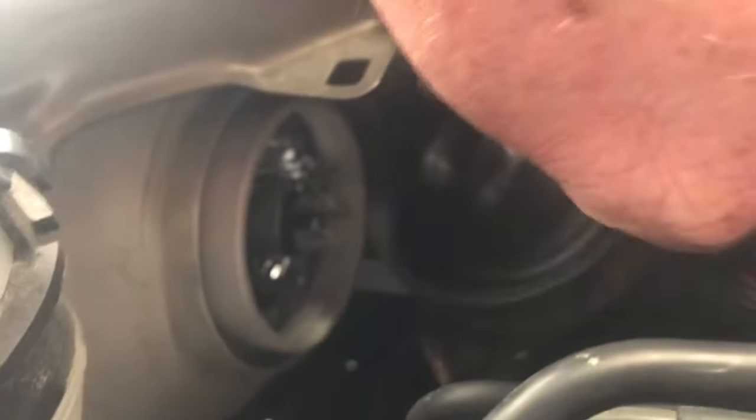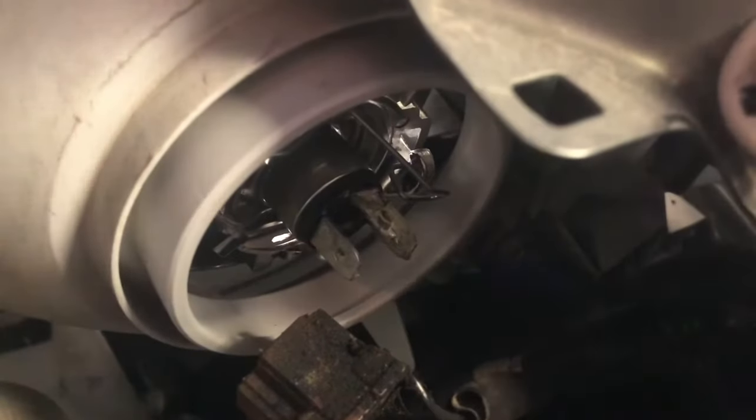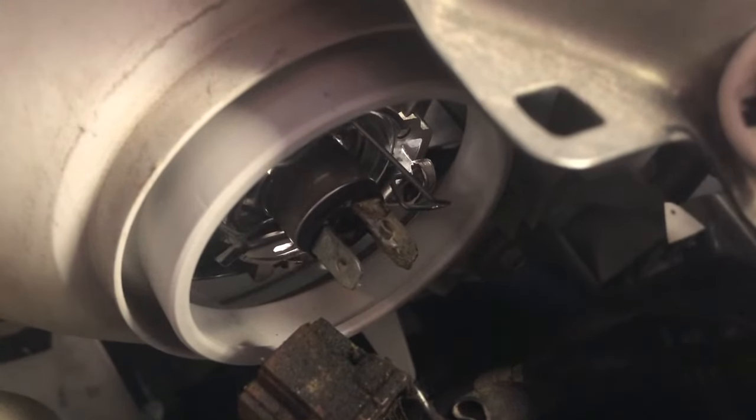Next step, you're gonna take this rubber grommet off — just kind of wiggle it. If it's never been off... this one has not. Okay, there you go.